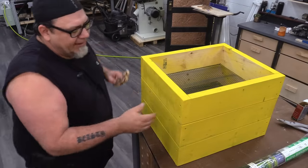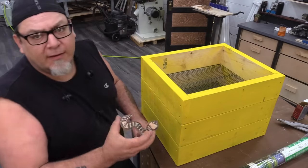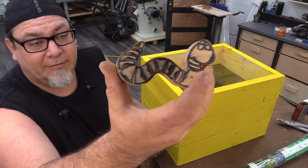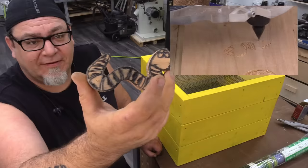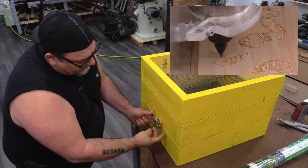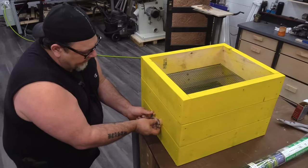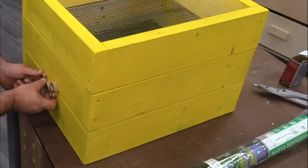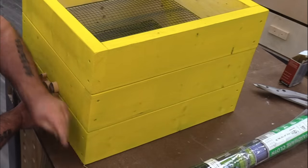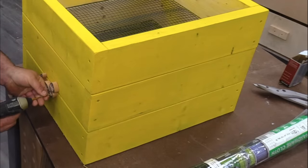We need a way to keep these boxes lined up with each other, and to do that we're going to use handles — but in this case, we're going to use worm-shaped handles. We CNC'd these out, and now we're going to use them at the top of each box to hold the next box in place. They also work as a handle when we need to change them out. I'm going to fasten these in with some PowerPro exterior trim screws.